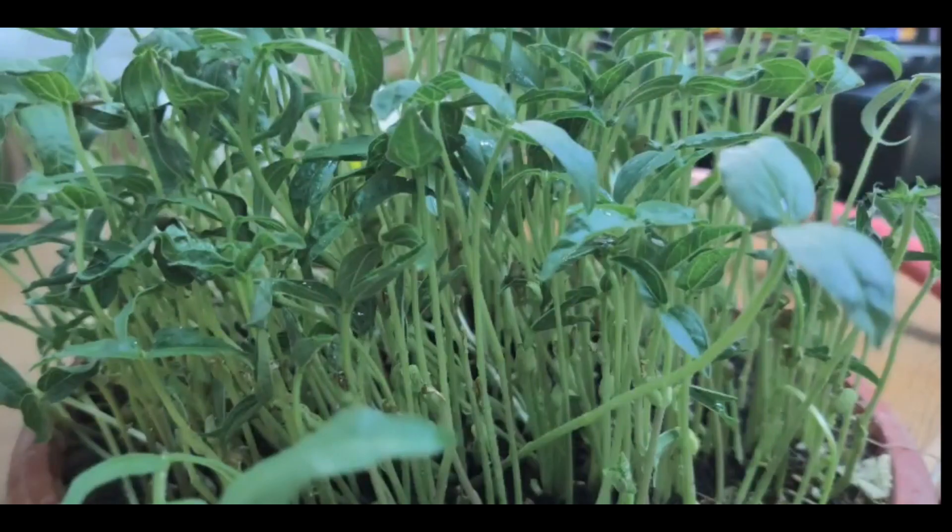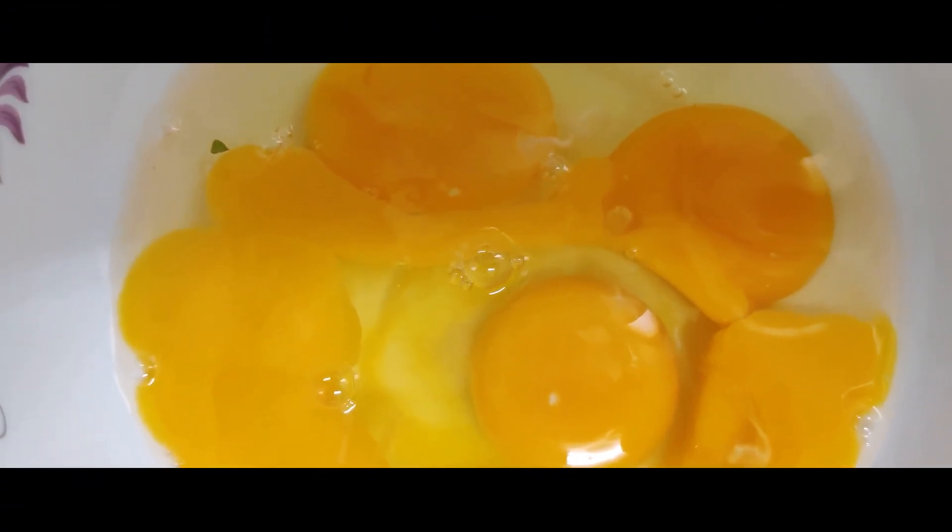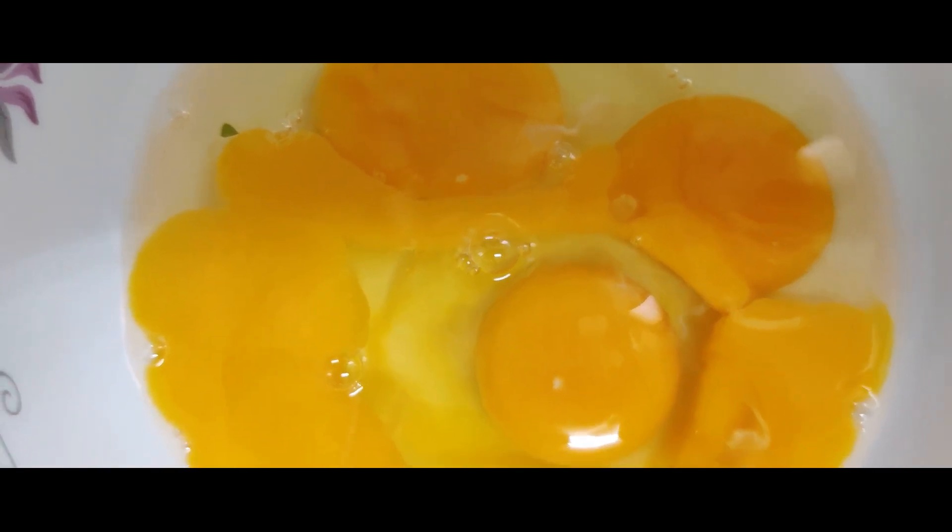We are ready to cook the omelette. This is micro green omelette.